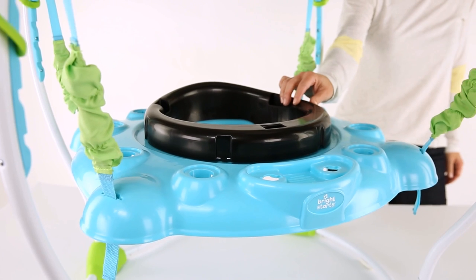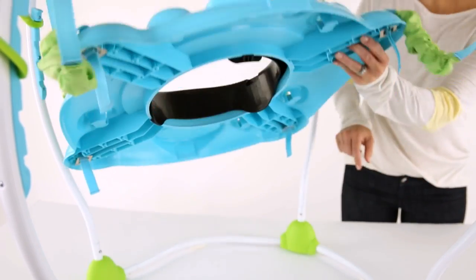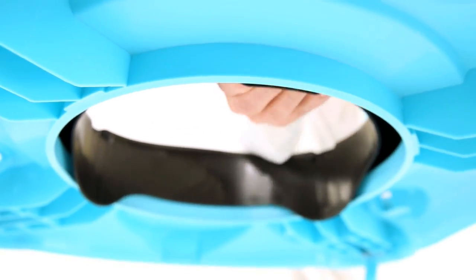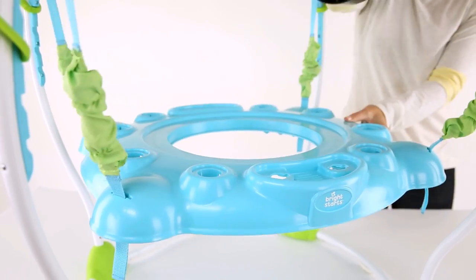Assembling the seat pad. To begin assembling the seat pad, first locate the seat ring, part number 19, inside the play surface, and remove it by pushing tabs from underneath and pulling upward. There are three tabs to depress to release the seat from the table.